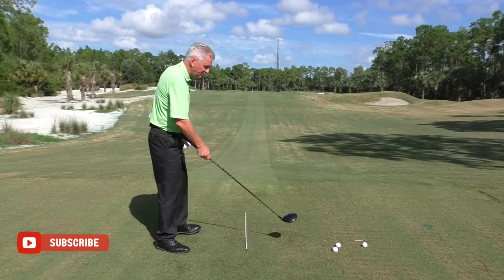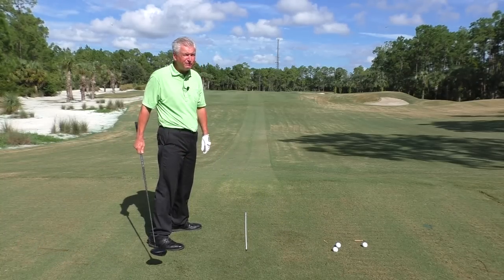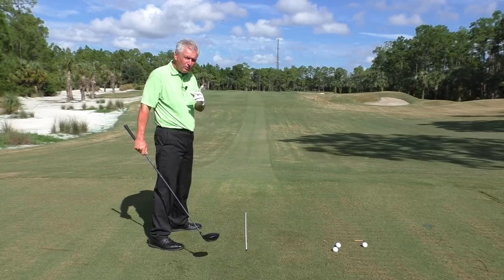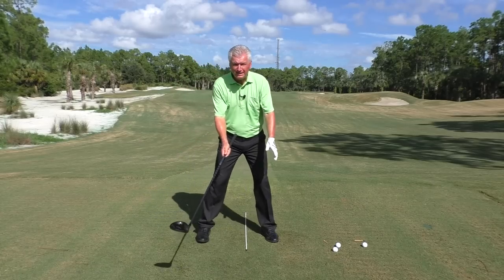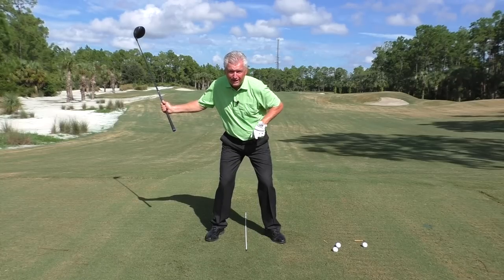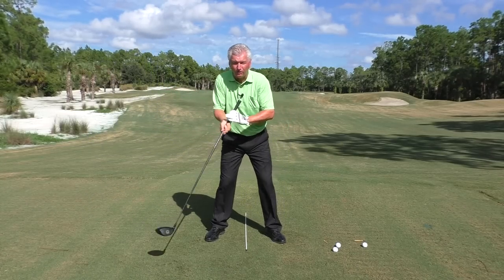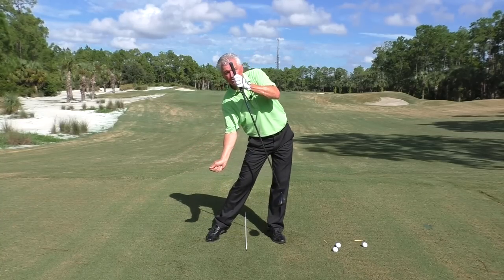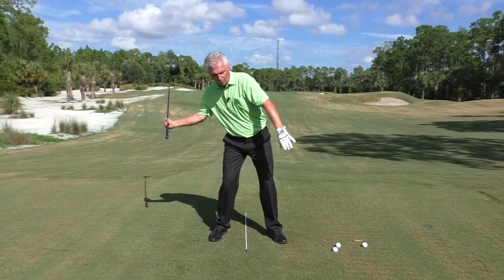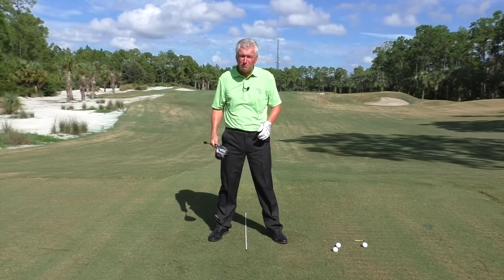Swing path — how does the typical golfer get that club coming more from the inside? A lot of people find this very difficult to do. Here's what I would say: the more your hips move towards the target, assuming your head stays still, the more side bend you create in your spine, and the more from sweeping and from the inside your club is likely to approach the ball.